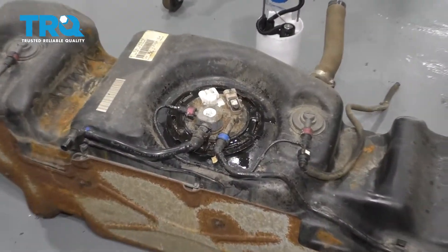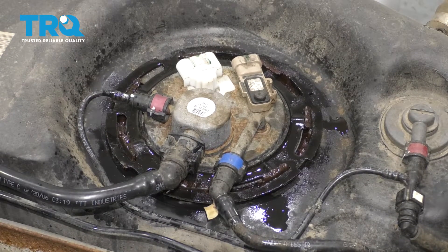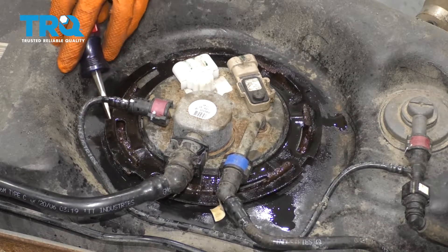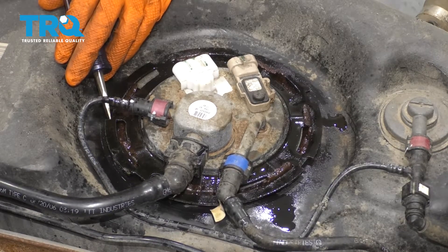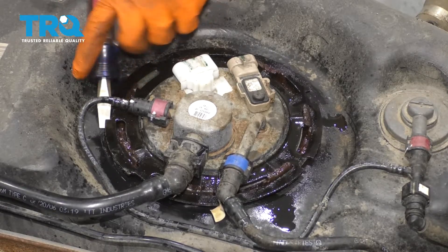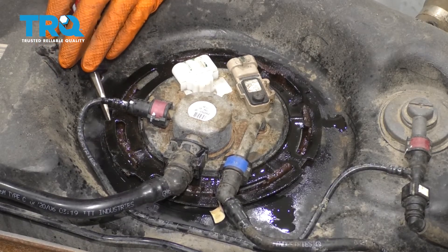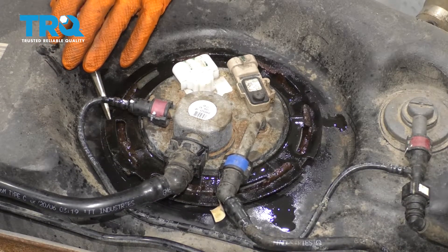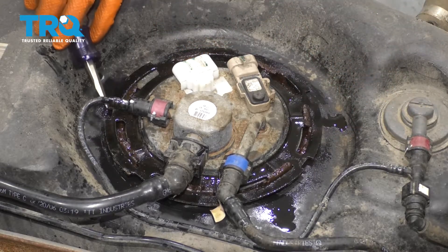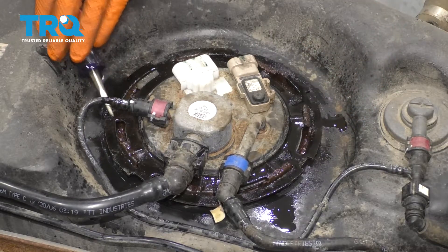With the tank lowered, I've cleaned the whole top of the tank, especially right here where the fuel pump assembly is, and sprayed it with some rust penetrant. Hopefully that's going to lubricate this retaining ring. Next, I'm going to get a screwdriver and a hammer and hammer this ring counterclockwise so that these tabs unlock from the ring. Be very gentle, and if anything is not going properly, just take a step back, make sure it's sprayed down and go around everywhere. You definitely don't want to ruin this ring.